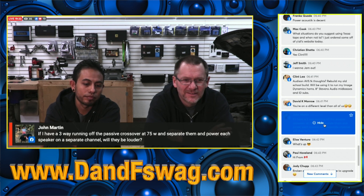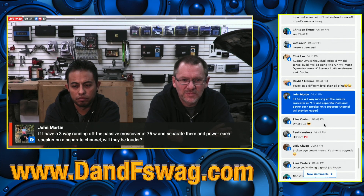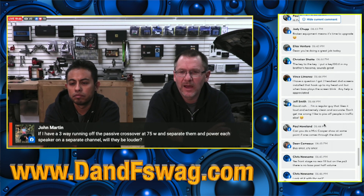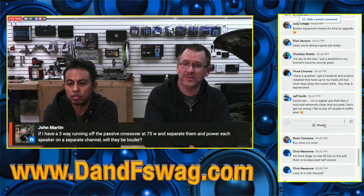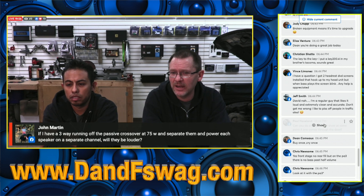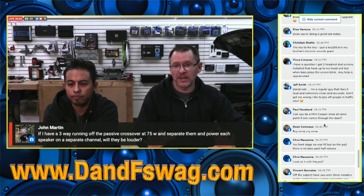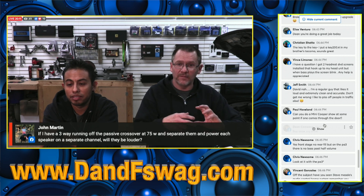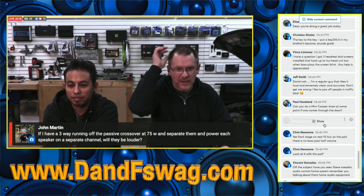If you have a three-way running off passive crossovers at 75 watts and you separate and power each speaker on a separate channel, will they be louder? Technically yes, but perceived loudness depends on how much louder you actually make it — to perceive something as louder you have to double the power. You're going from 75 watts total to 75 watts per speaker, which is considerably more power driving the same drivers.